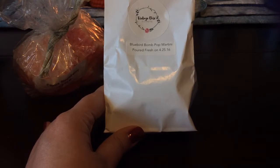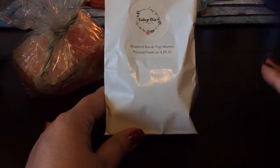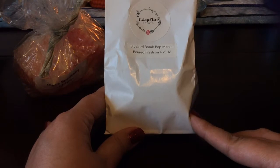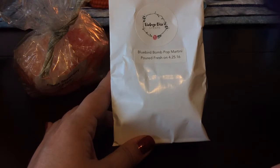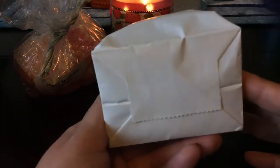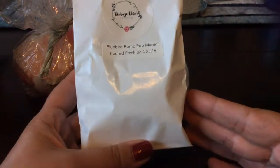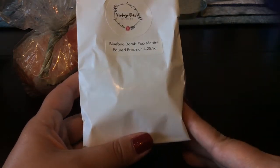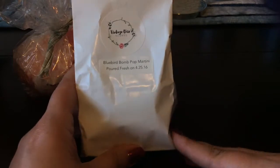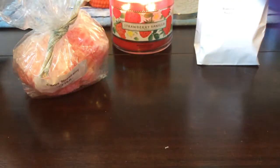Something else I melted that is not an empty is this Bluebird Bomb Pop Martini from Vintage Chic Scents. This is a blend of her Bluebird Cafe and her Bomb Pop Martini — her Bluebird Cafe is her fresh-picked strawberry, and Bomb Pop Martini is like that cherry slushy popsicle scent. This is a fabulous scent, it had excellent throw. I really really love it. It's just over a year old and it's actually the first time I melted it — I melted a couple pieces in my living room and it did really well. I love that scent — it's just nice and fruity and great for summer.